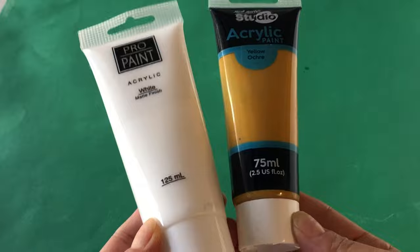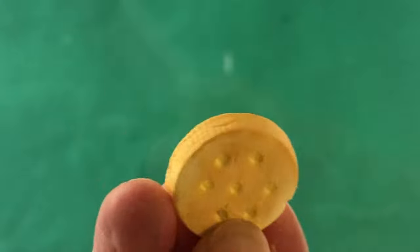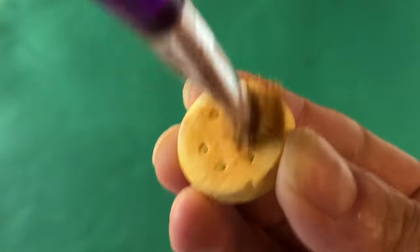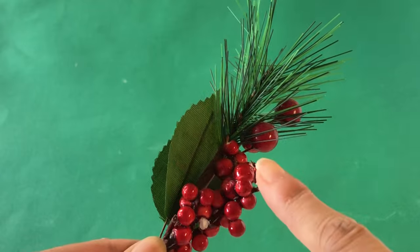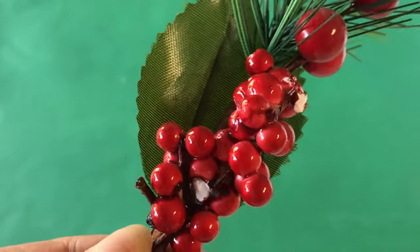Give your crackers an all-over base coat of yellow ochre mixed with some white paint, then apply just the yellow ochre to the centre of the cracker. We have a fake holly sprig in our stash and think the styrofoam balls will make cute cherries.